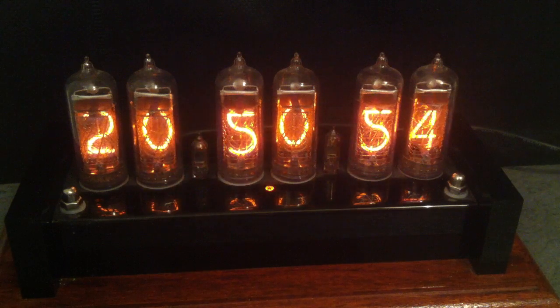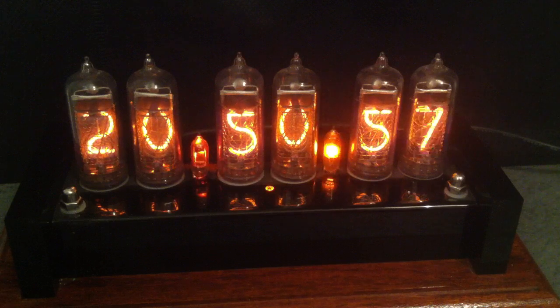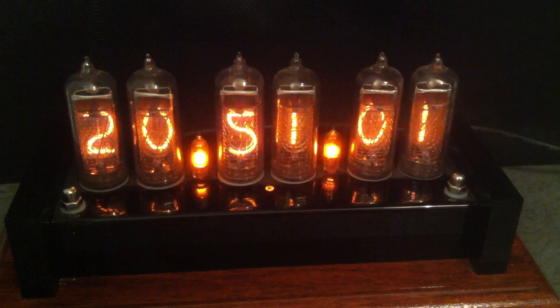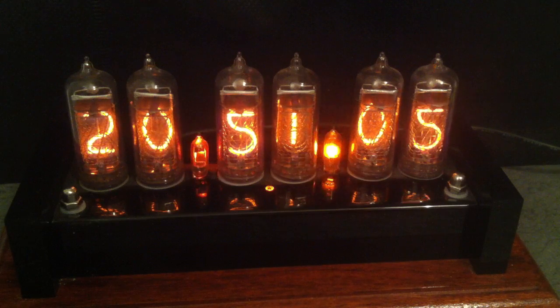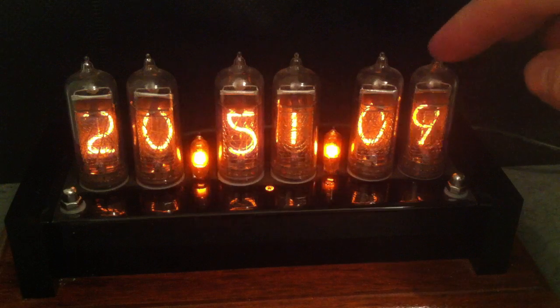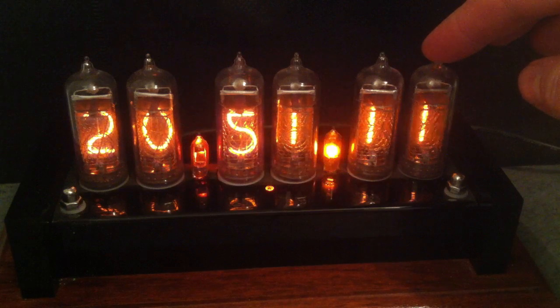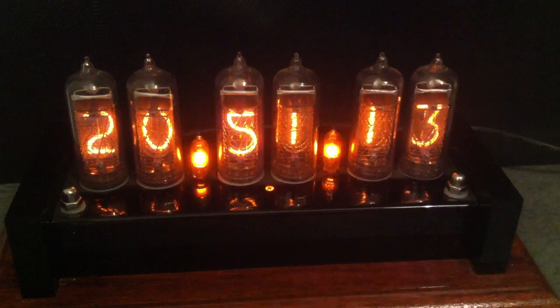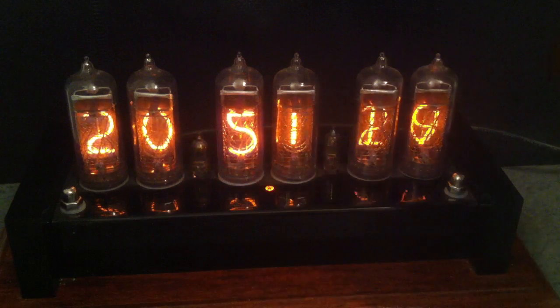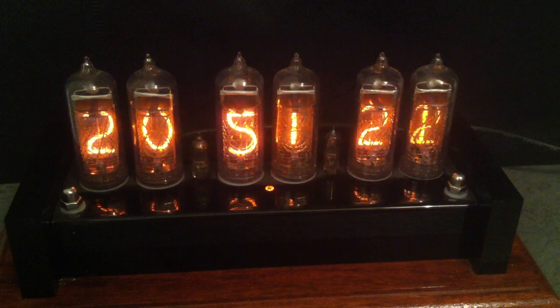Nixie tubes are a bit like neon signs in the way that they work. They use an effect known as glow discharge, where glowing plasma is formed by the passage of electric current through a low pressure gas. These tubes actually contain neon gas, and a little bit of mercury is added, which lengthens the lifetime of the tubes and also adds a sort of blue or purple tinge to the colour, although you can't really see it very well on this picture.